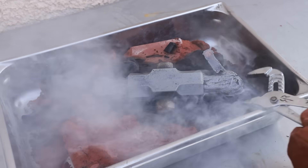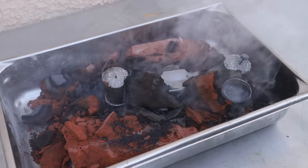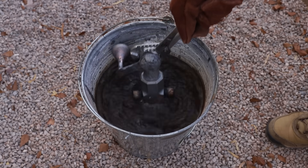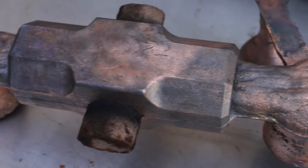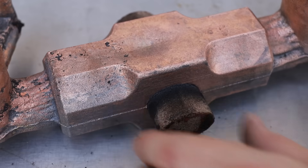Everything looked great with this casting until I flipped the hammer over and saw a large indentation caused by shrinkage. I tried to prevent this from happening by including large risers in the mold to feed the hammer as it solidified and shrank. But I think what happened is the hammer actually fed the risers instead. Oh well, I was planning on milling the faces anyways, so I just decided to remove a little more material.